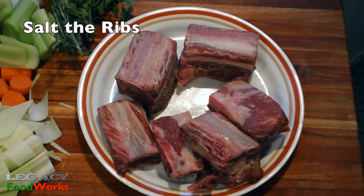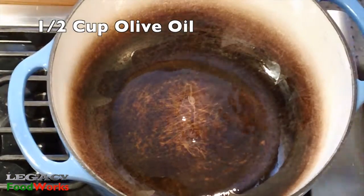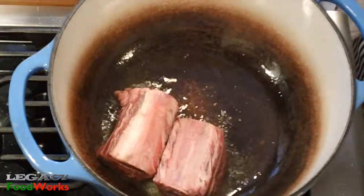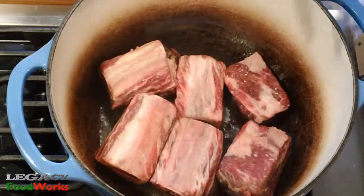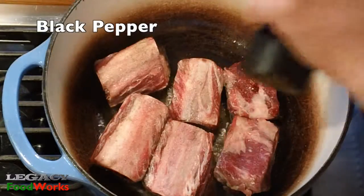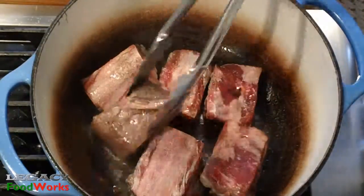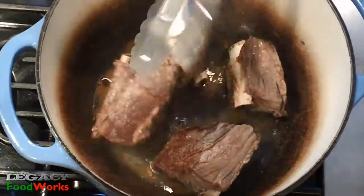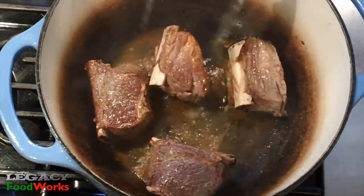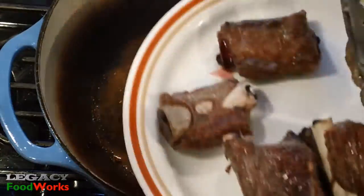First you want to salt your ribs. Then with plenty of olive oil, brown your ribs on all sides. Add some pepper. Once they're browned on all sides, take them out and reserve.